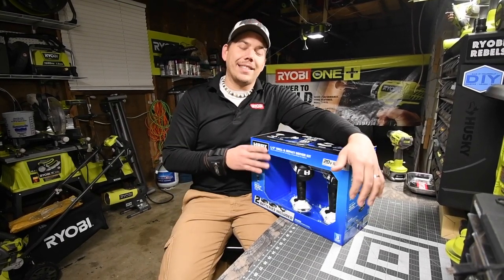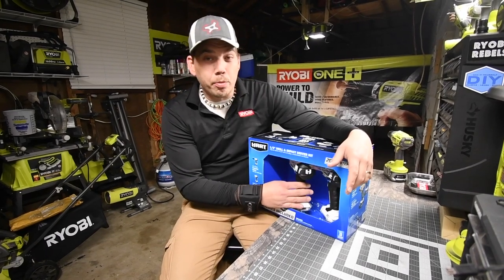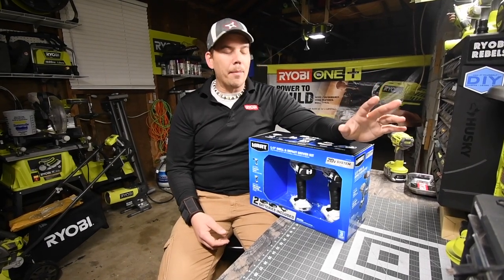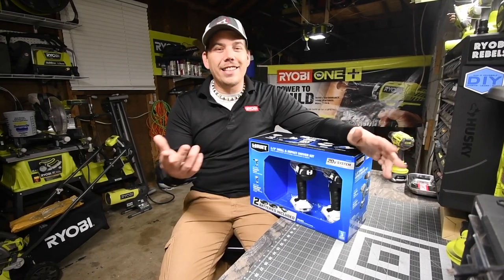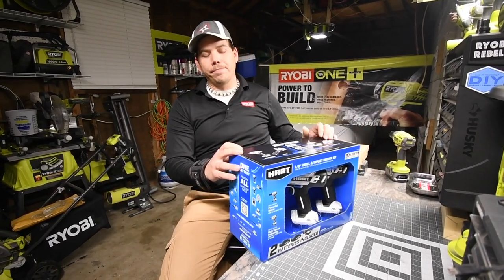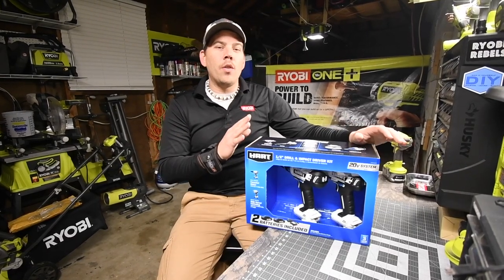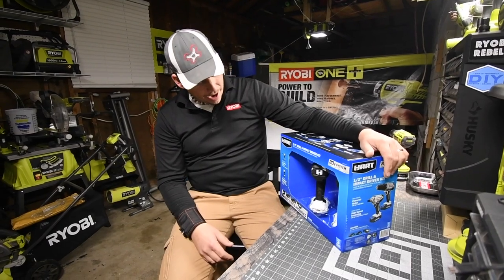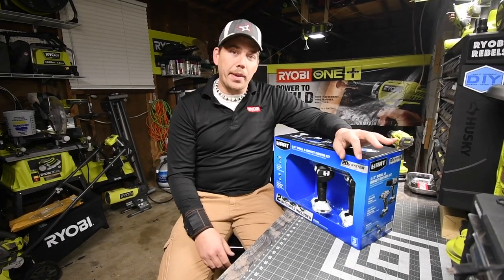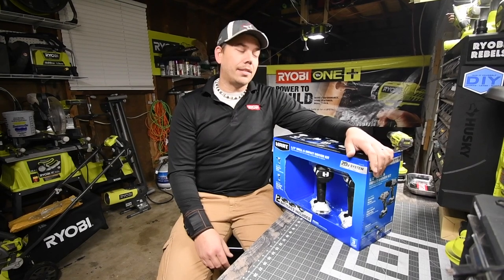We're going to unbox this. The kit costs $98 and comes with two 20-volt 1.5 amp-hour batteries. It's brushed and comes with a drill and an impact. They do make a brushless version but I'm not getting into that. This company is from TTI, which also makes Milwaukee and Ryobi. The same company that owns Milwaukee owns Hart. What made everyone really interested is a lot of their tools look like Ryobi.